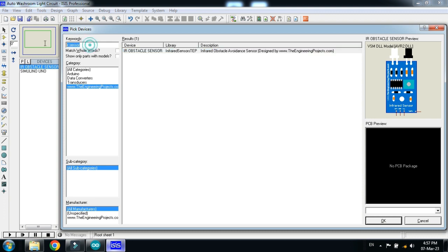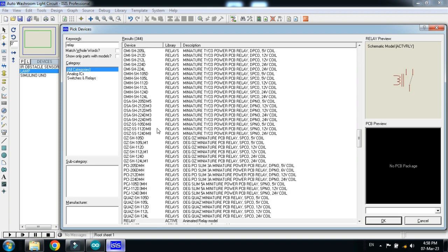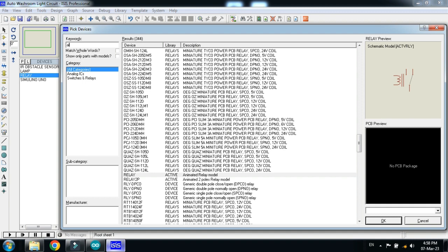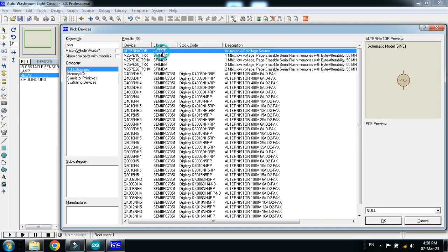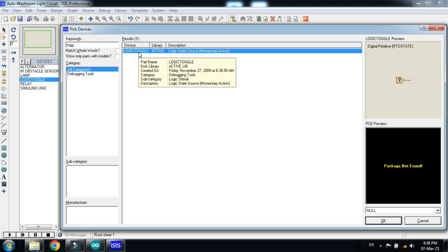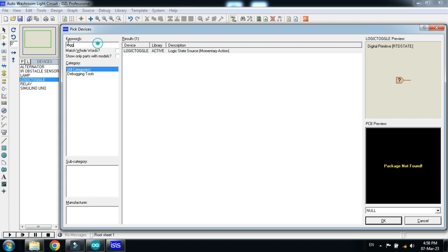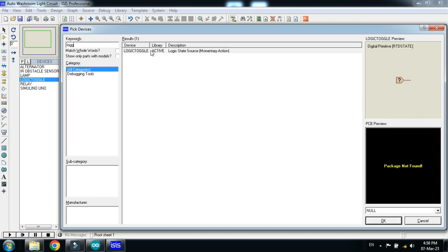Now double click on it and choose the lamp. Double click on it. Now choose the relay. Now choose the alternator. Double click on it and also choose a toggle switch. Now select the toggle logic. Double click on it — now it's almost ready. So let's make the circuit.